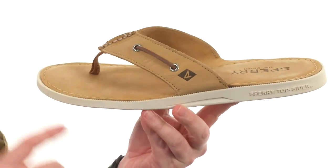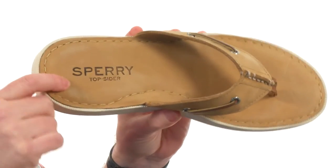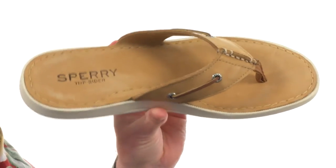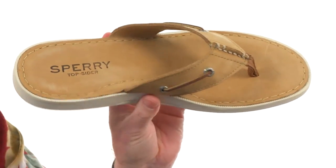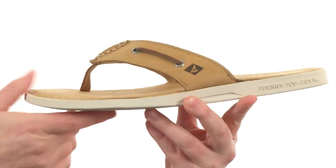They're made with a durable leather here on the strap and a full one-piece leather covering here on the footbed. You've got some EVA cushioning under that making sure you're staying comfortable throughout the day, and there's a soft leather lining under the strap as well. The toe post is really soft, really soft nylon fabric.